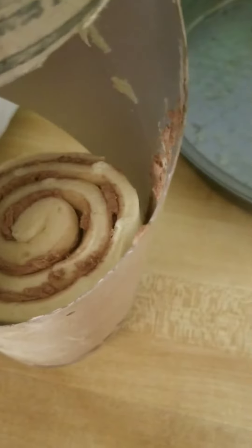Oh, we got it, baby! Give birth! Oh damn, look at these buns. You don't want to mess with these buns.